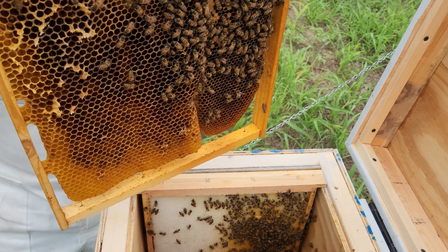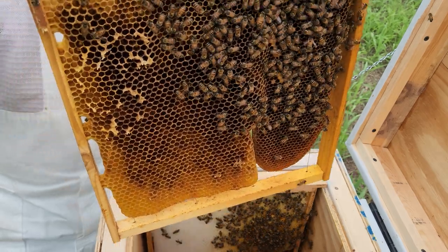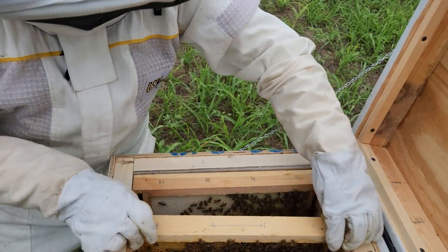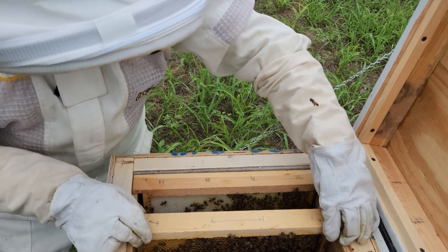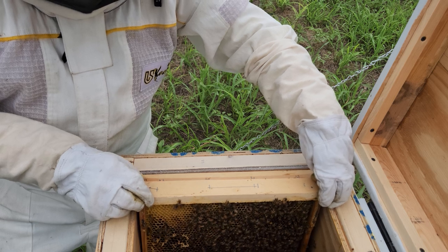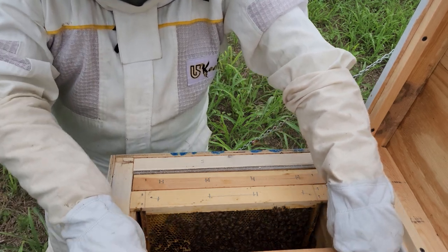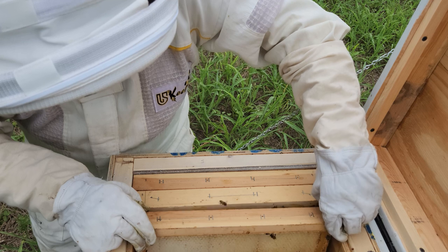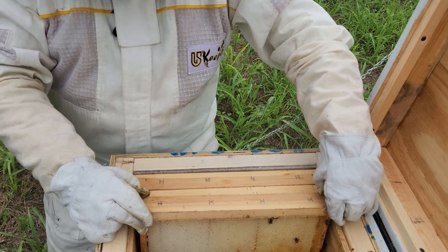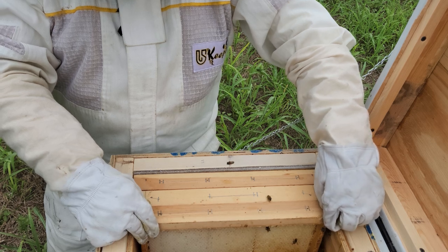The queen cup that I thought I saw might have been a drone cup — who knows, but it's still there. If they want to create another queen they're gonna have to deal with that. I'm glad that I transferred that frame from hive number one into this hive. They're doing pretty good.